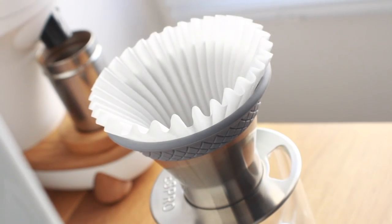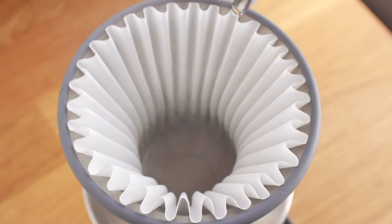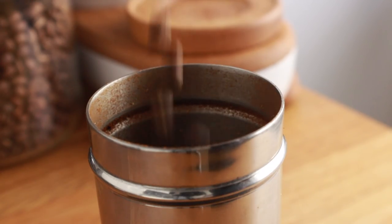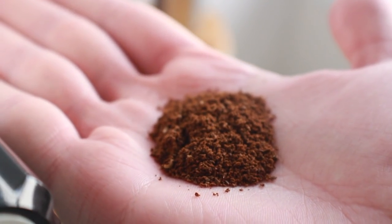In true barista form I couldn't just walk away, so I decided to take the whole brewing process into my own hands and create my own brewing method for the Bloom. I approached it much like the Kalita Wave — first drop in the filter and give it a rinse. Since these filters have a tendency to bunch up, I usually flush a good amount of water through the bottom and very gently rinse up the sides. Then measure out and grind 16.5 grams of coffee on a medium-coarse setting — for me that's about 40 to 45 on the Niche.